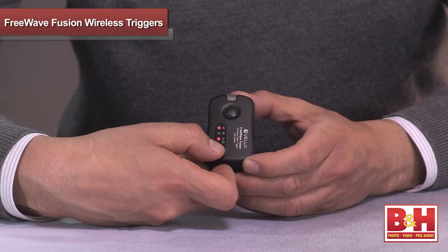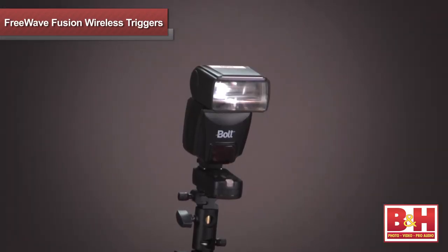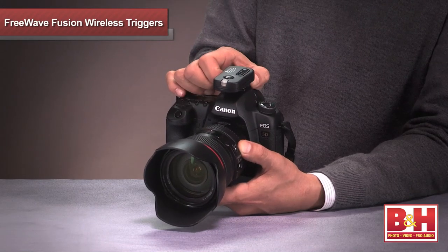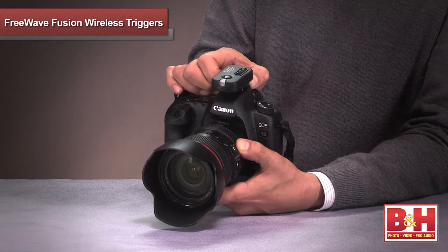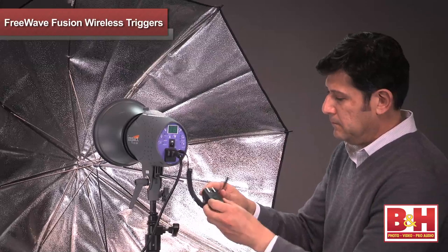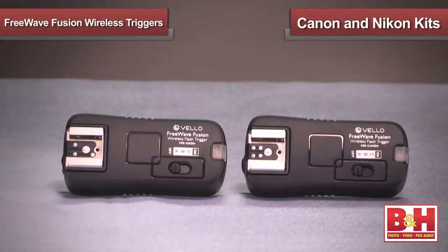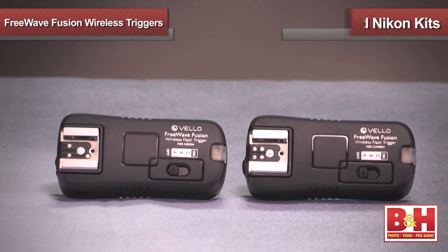After establishing the same frequency on both transmitter and receiver, simply mount your on-camera flash to the receiver, then insert the transmitter into your camera's hot shoe. An added bonus with the Fusion is the ability to swap out cables to work with multiple lights. You're now ready to fire your flash. The Fusions are available in dedicated Canon and Nikon kits.